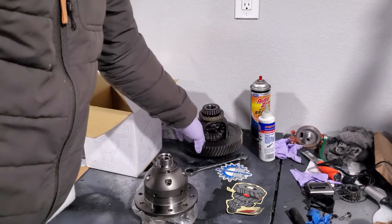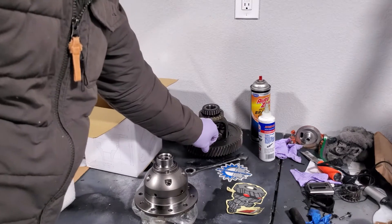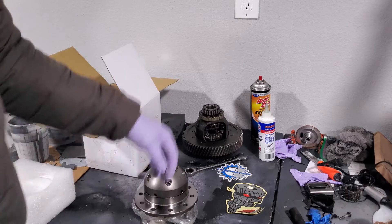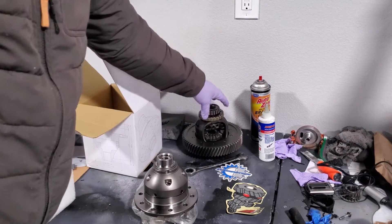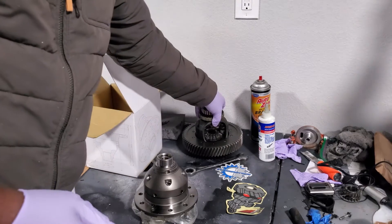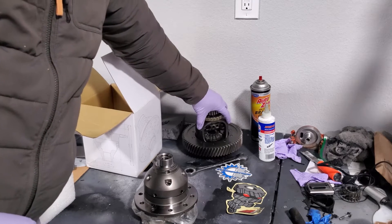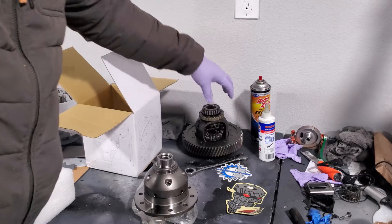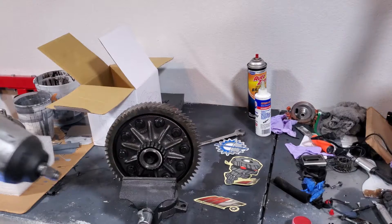I'm going to be taking off this gear — this is what's going to get transferred over to the new LSD — and then obviously this open diff will come up for sale or become an ornament. So if you're looking for an open diff and yours is broken, hit me up on Instagram or check my OfferUp store. Let's start taking off the old diff.